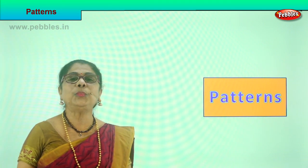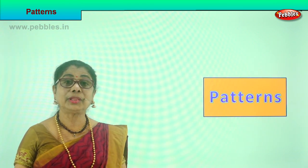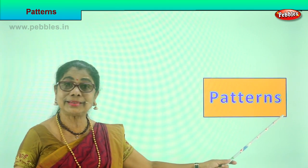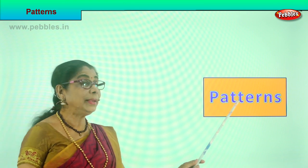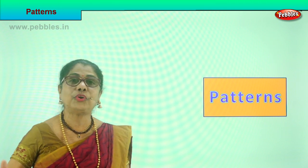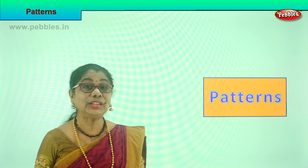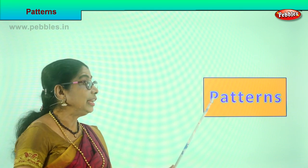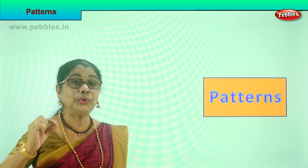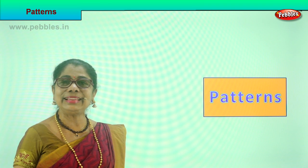Hi children, today we are going to do something very different, very interesting. You look around - in the class, in your house, mummy's kitchen - you see patterns. Today we are going to open our eyes, recognize the pattern that follows, and then learn to repeat the pattern. And that means you got to observe and look correctly. I am sure you are going to enjoy this exercise, it's very interesting and enjoyable.